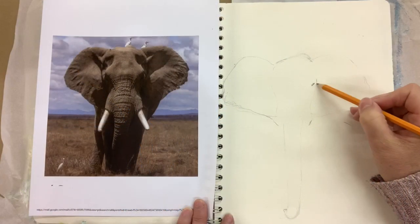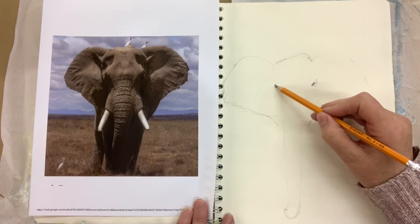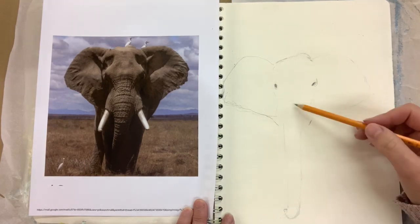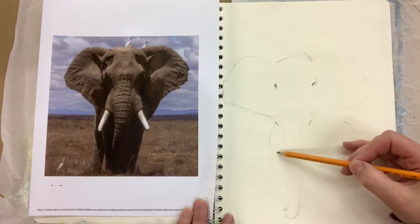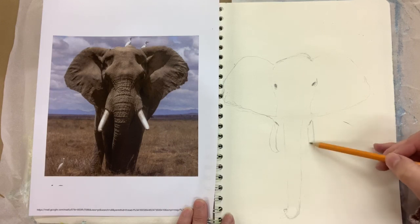Just some fun facts about elephants: elephants are the largest land mammals. Wild elephants live in families called herds. Herds are only made up of female elephants, and only male elephants are the young calves.